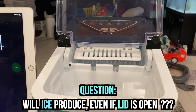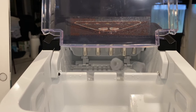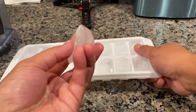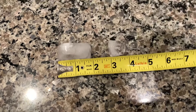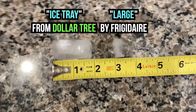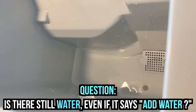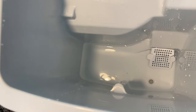I was wondering if it could make ice while the lid is open. So look, the lid is open and it still keeps making ice. Here's a typical ice tray for comparison — this is the large ice from the maker, and this is ice from an ice tray. Now it says 'add water.' There's still a little bit left but it still says add water, so you know it doesn't use up every single drop of water.